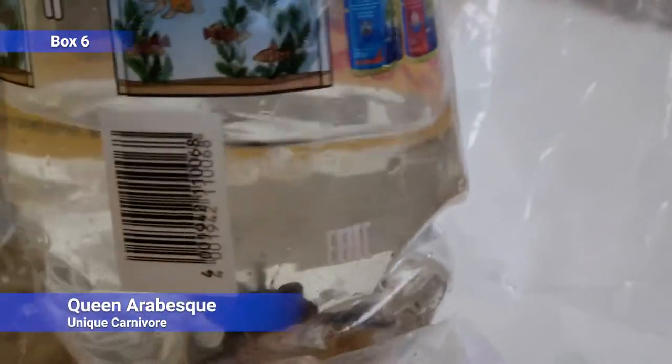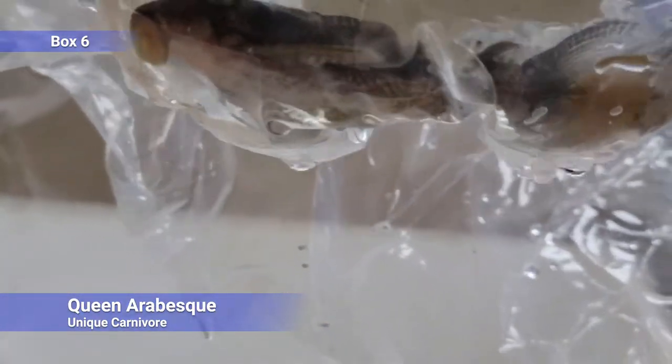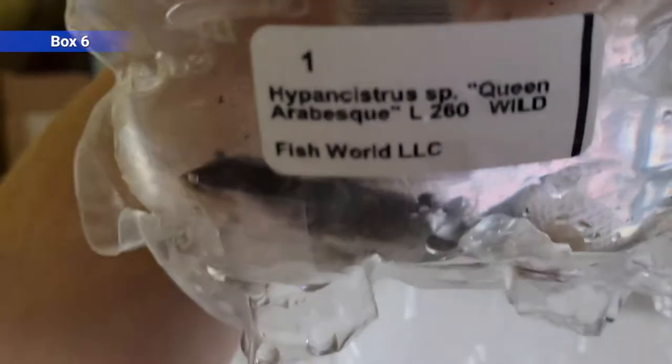And we have a queen arabesque pleco. This one's already pretty big. This is a pretty expensive fancy pleco. They are a carnivore — not a good algae eater, so this is not one you want to get to clean your tank. But if you want a unique looking pleco, this is one. This one is nearly full-grown, I think.